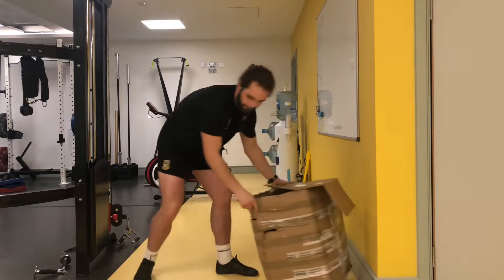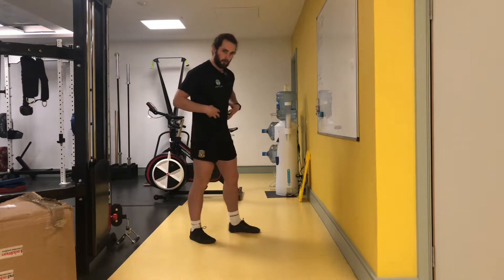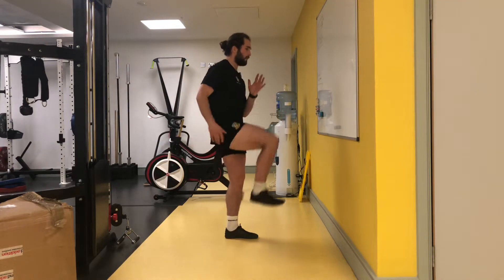All right, these are wall sprints. This is work on running technique, also core strength — you're working on your knee drive.